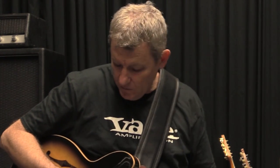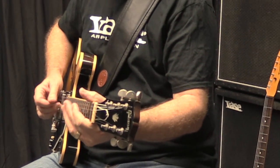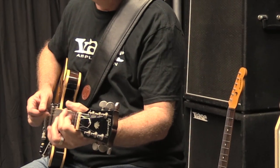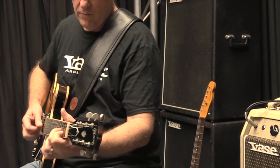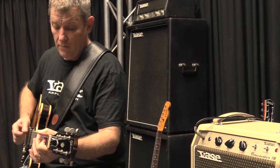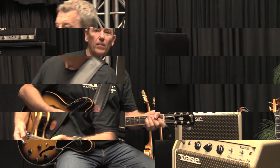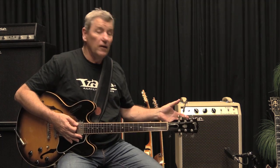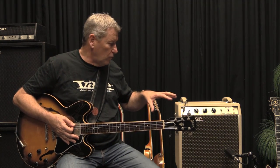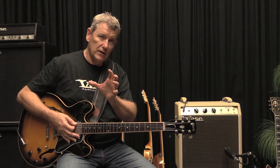My favorite though, for 335s and Gibson type guitars in general, is the two pickups together - I just love that sound. Great sound. Sitting next to the amp, I can hear the tops coming from the back pickup and the warmth coming from the front pickup, and that in-between sound together is just getting everything at the front.